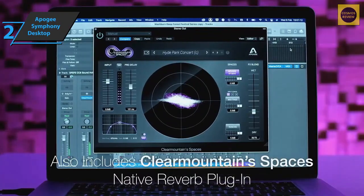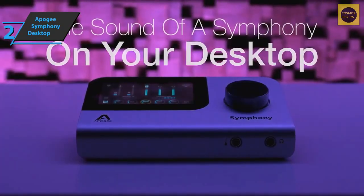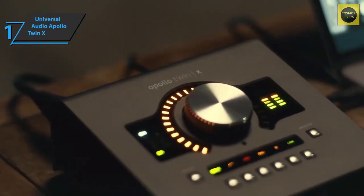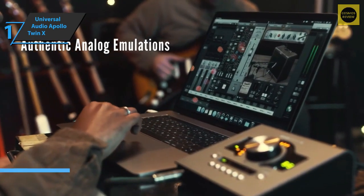The Symphony Desktop also features Apogee's Dual Path technology, which enables near-zero latency tracking in certain DAWs. If you can afford to treat yourself with this beast, we say go for it.